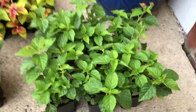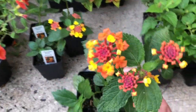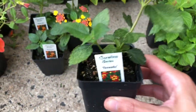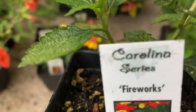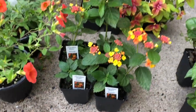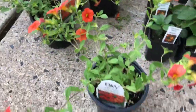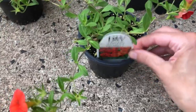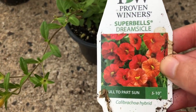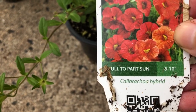I have a total of six of these, and then I have this fireworks lantana — it's just another gorgeous yellow, orange, red combination. I have four of these fireworks lantana, and then I have four of these orange colored Calibrachoa. These are by Proven Winners, Superbells Dreamsicle Calibrachoa Hybrid.